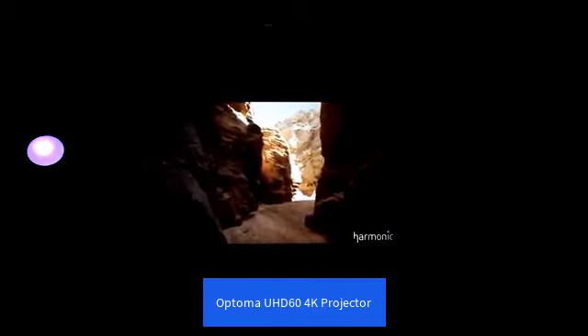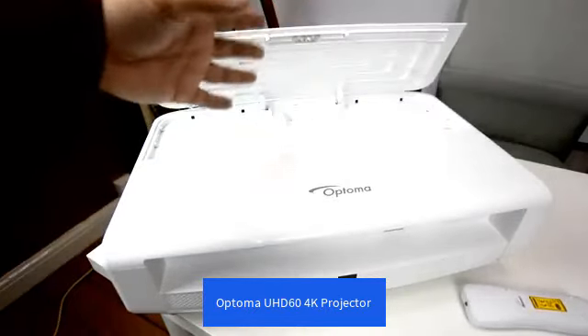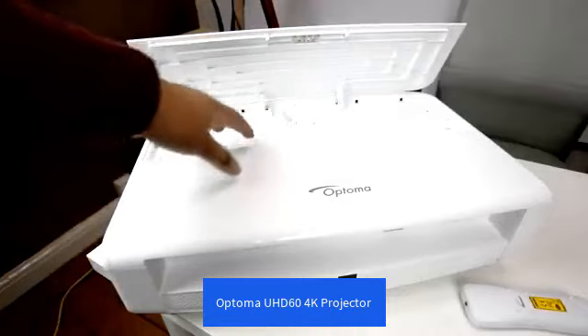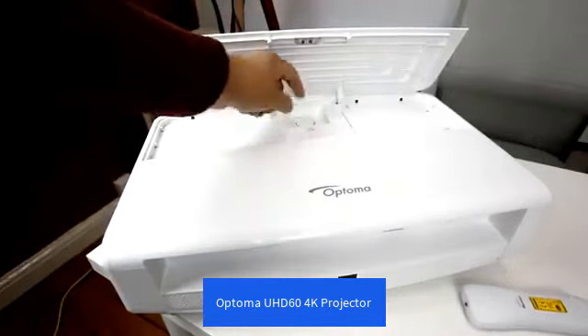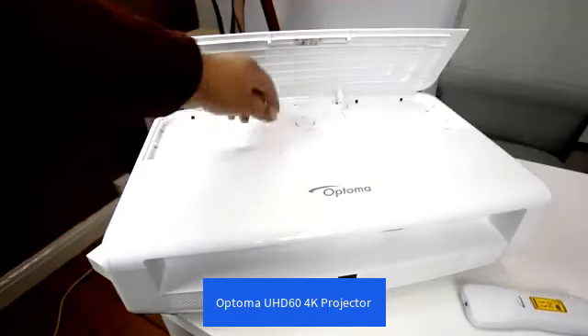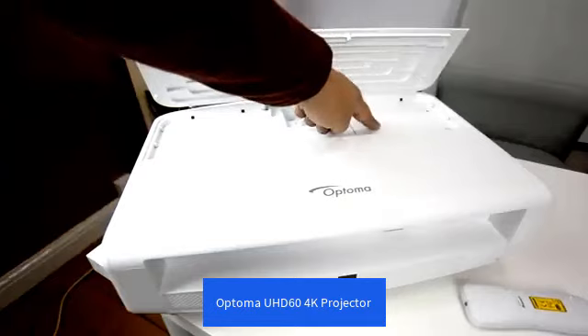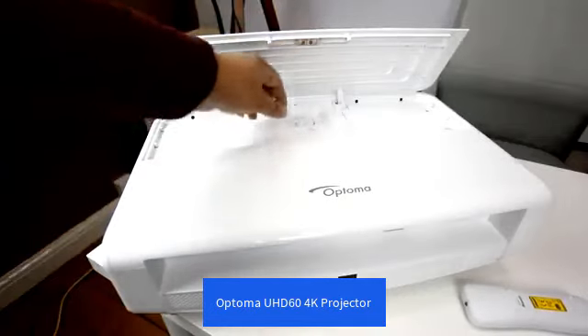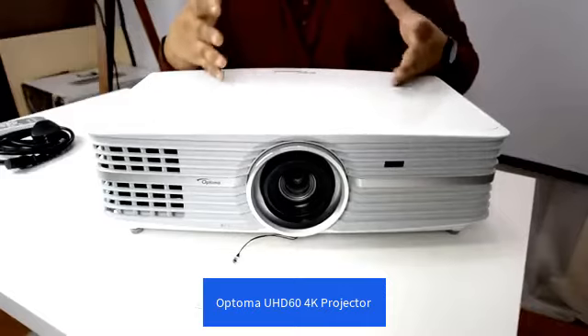Coming back to the top of the projector, there's a split in the panel — push on the centre to unlock it and you'll expose the focus wheel and the tilt shift dial. I like how it's hidden; it looks quite minimalistic in the design. The panel itself is pretty cheaply made, but it's functional, and realistically how often are you going to be accessing it. Also on the side we can see the lamp replacement cover. Build quality wise, not overly impressed.